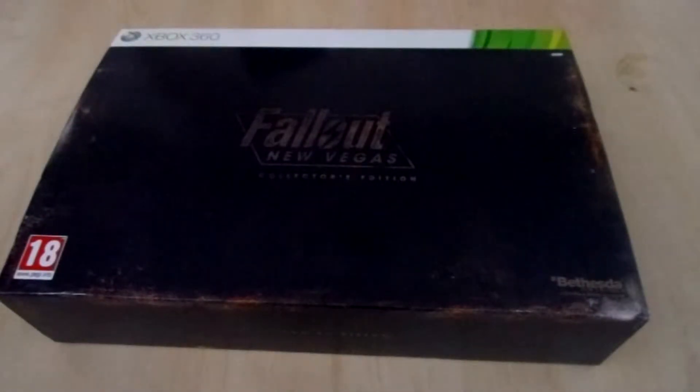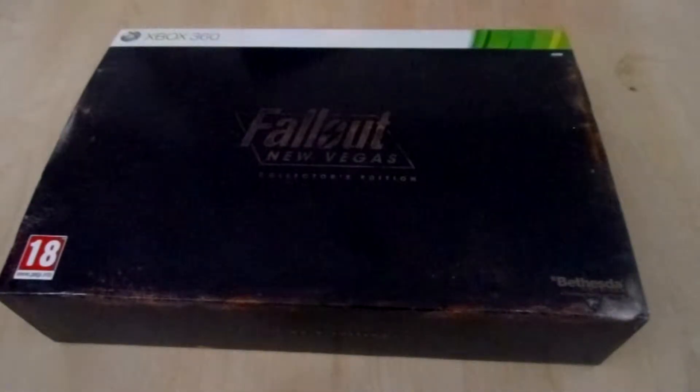Hello everyone, welcome to a brand new unboxing video here on YouTube. My name is Mad Max and today I'm going to show you the Fallout New Vegas Collector's Edition for the Xbox 360 PAL version.